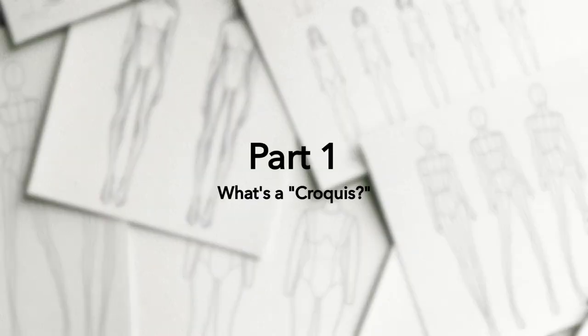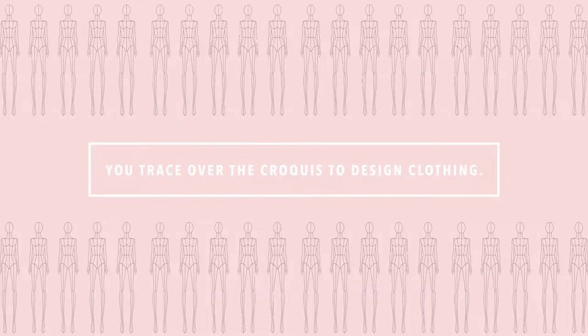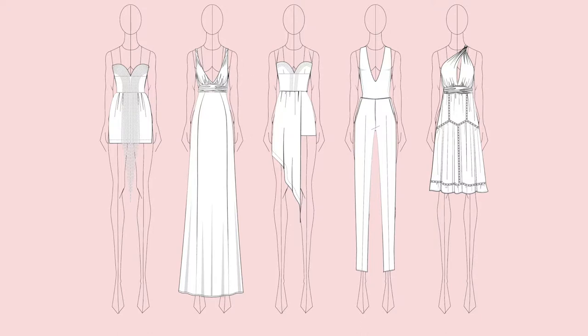I'm going to show you how to draw the female fashion croquis. A croquis is a template or a drawing of a fashion model who represents your target customer. You trace over this croquis to design clothing. Here's an example where I've drawn clothing on top of my croquis. This saves a lot of time because I don't have to keep on drawing the croquis or model over and over again to design new clothes.